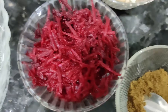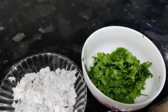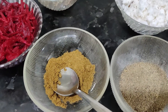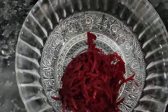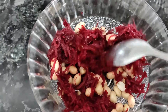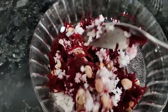First, we are going to cut the beetroot. We are going to take the beetroot, put it in the pan, and add the pepper powder. We will soak the beetroot at night. Then add the beetroot in the pan.